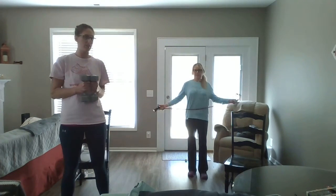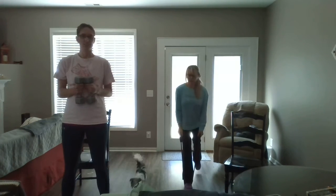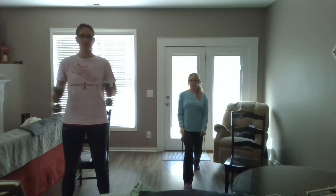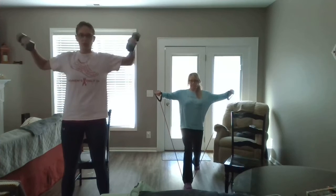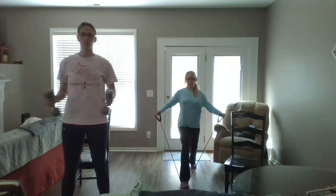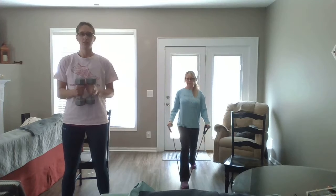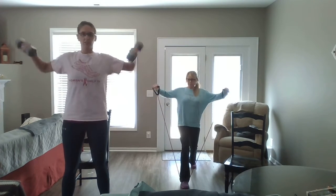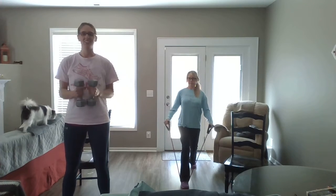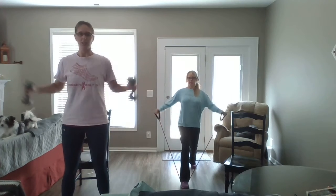Alright, time for some chicken wings. Band under the arch of your foot again. This one can be hard with a band, so to make it easier I'm going to lower myself down just a little. Lift up and out — you can do it with bent arms or straight. Exhaling as you lift. And twelve.